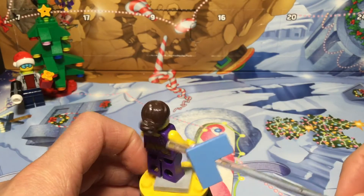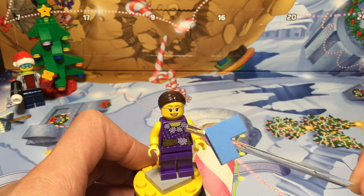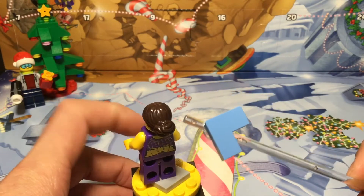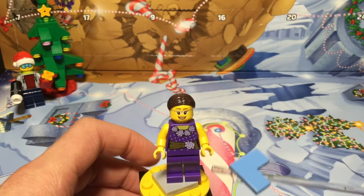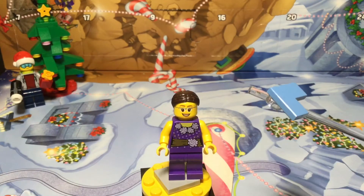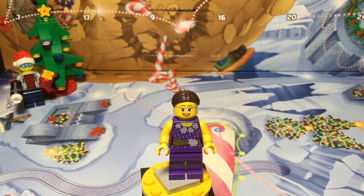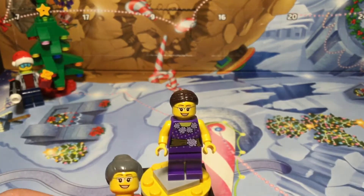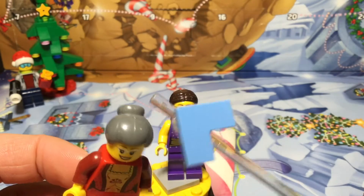Here's probably the mom of the set. She has a bun in the back, glasses — kind of uncommon — a little flower shirt, a bow in the back, some sparkle detailing, and purple pants. Interestingly, in a Thanksgiving set from 2015, back when they did brick-built little rooms for seasonal stuff, this same minifigure appeared. This is probably the older version of her since she has the same glasses, the same design, and the same bun. Nice little reference to that set.